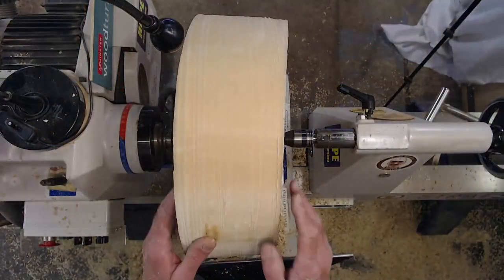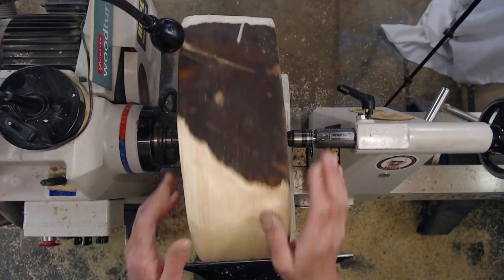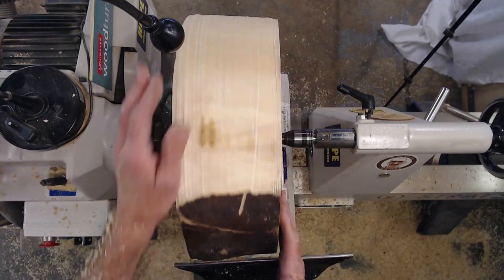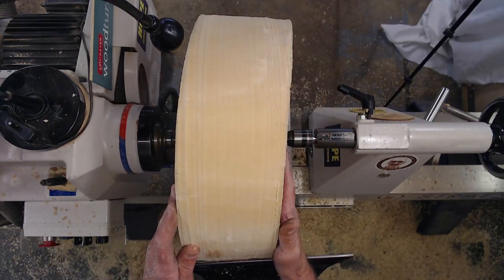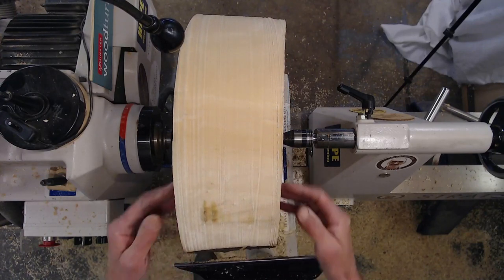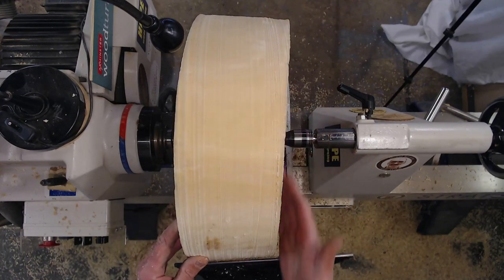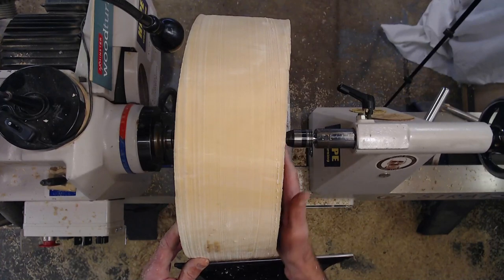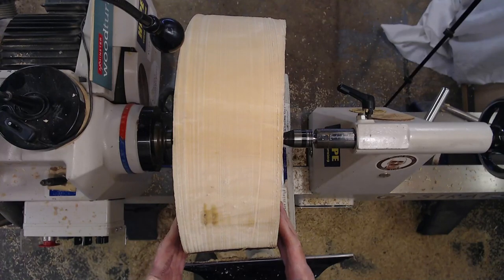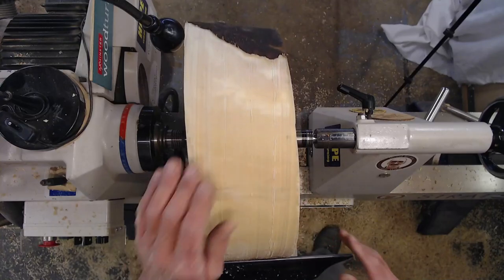I've got the edge to a stage now where I'm actually turning at about 390 RPM. My next task is to even up the two faces — the reason they're so at a kilter is that gave me the best diameter of the bowl in the end. So I'm going to get this face nice and level, then work with the back face, and that should really give me a nice increase in RPM so I can start to shape and put the tenon on.